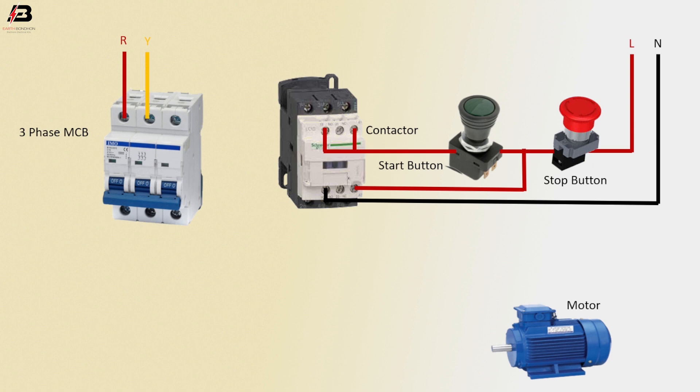Press connection input to 3-phase MCB. Second phase connection input to 3-phase MCB. Third phase connection input to 3-phase MCB.